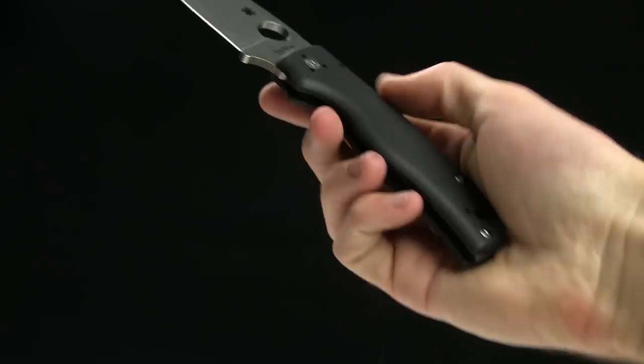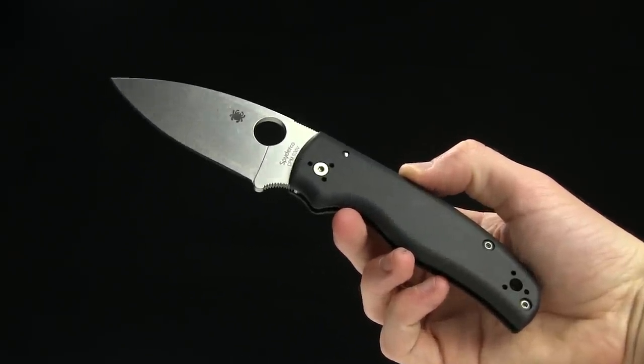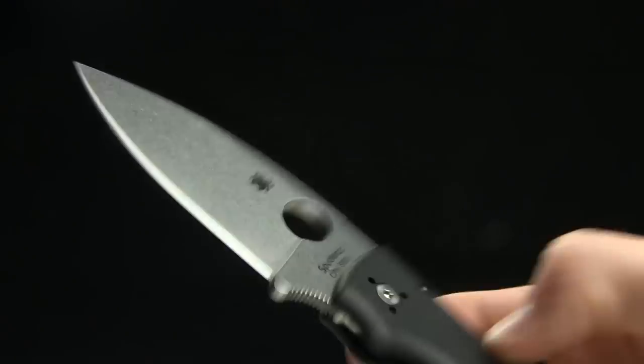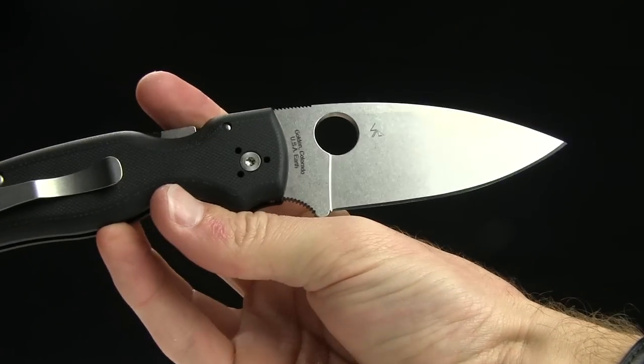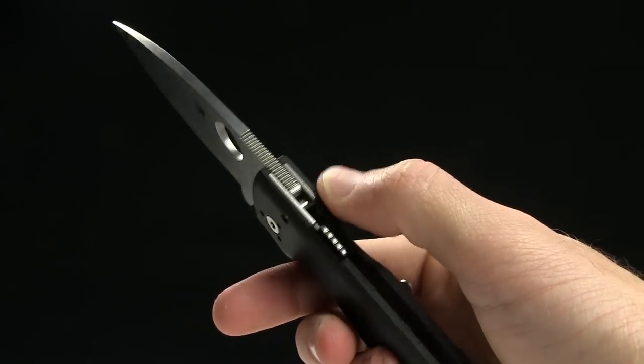You've got a finger hole opener, and your overall length is 8 inches. Blade length just over 3.5 inches, and this one is S30V steel. There's a closer look at the blade, and the back side as well. You've got a compression lock, so a super tight lockup on this guy.